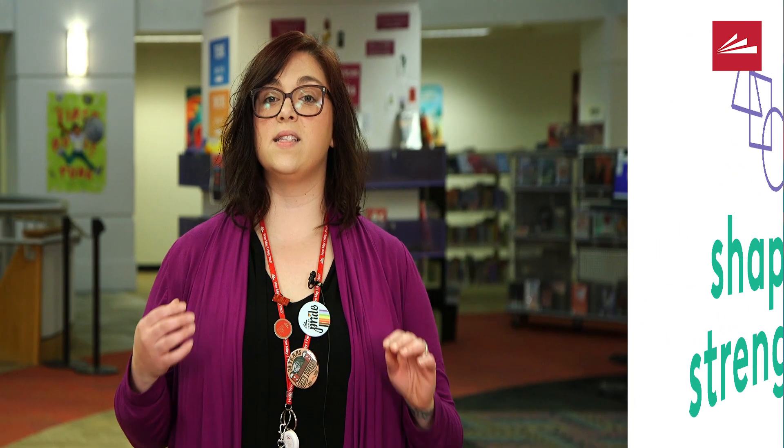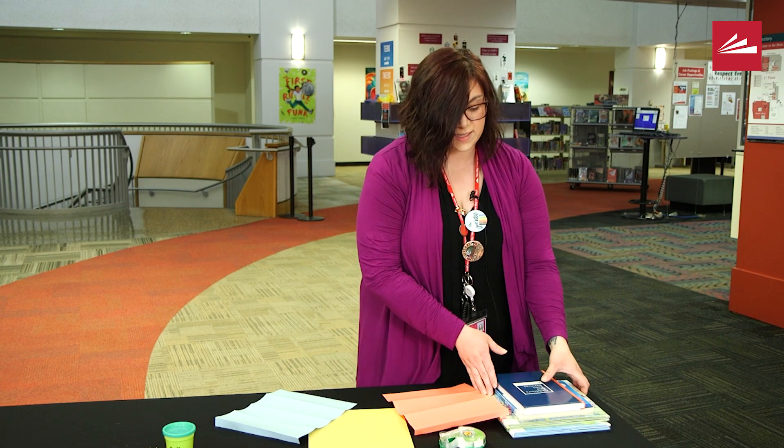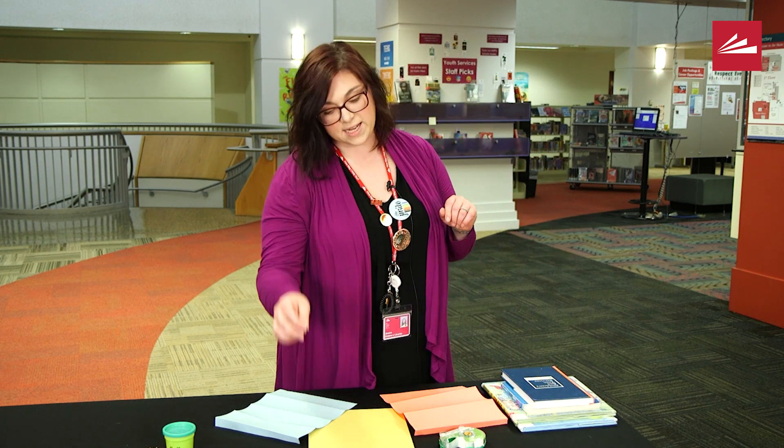This is something I like to call my super simple strength shape test. You'll need three pieces of paper, some tape, and some books. These are books I just ran around and grabbed.